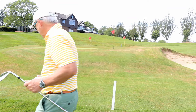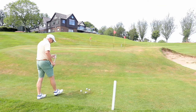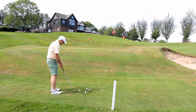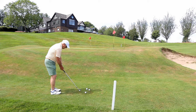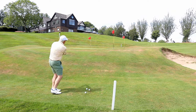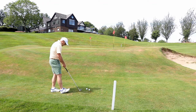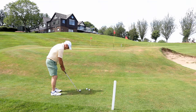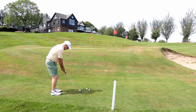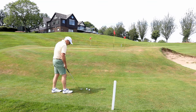Last set of sand wedges. I could stay here for hours amusing myself around a green like this. Stood a little open, face open. See how high the club head finishes for such a short shot, and how I turn through to face the target — because it is a much longer follow through than an ordinary chip.